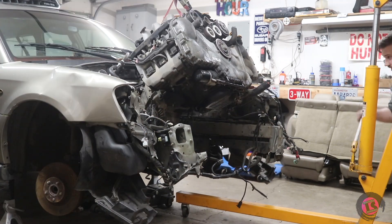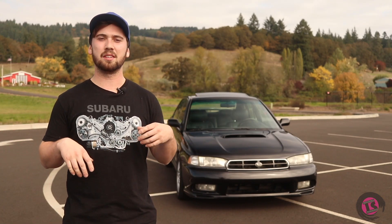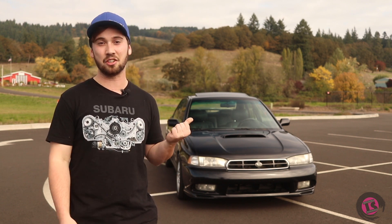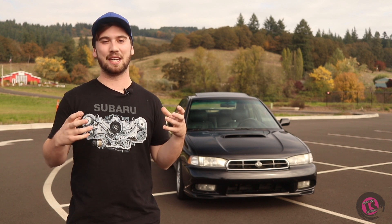As the ball kept rolling, we decided that we really wanted to make it rear-wheel drive only, to fully open up the potential of the torque and horsepower of the EZ30D. So I had this crazy idea of trying to mate this to an FRS or BRZ transmission.